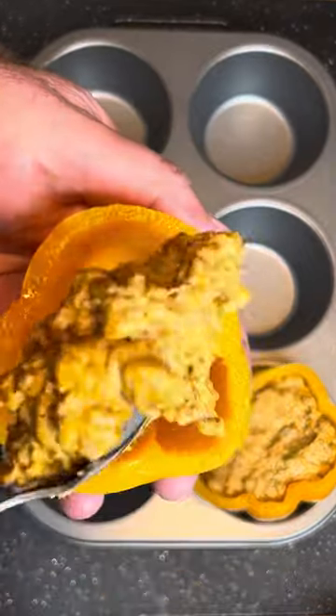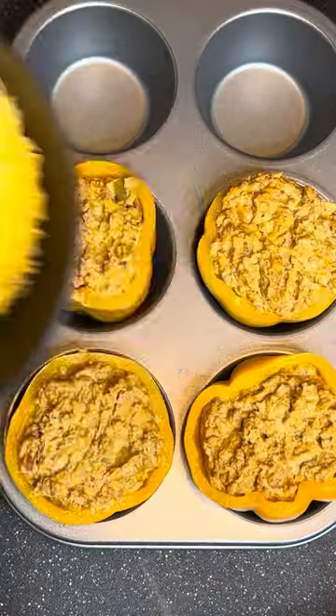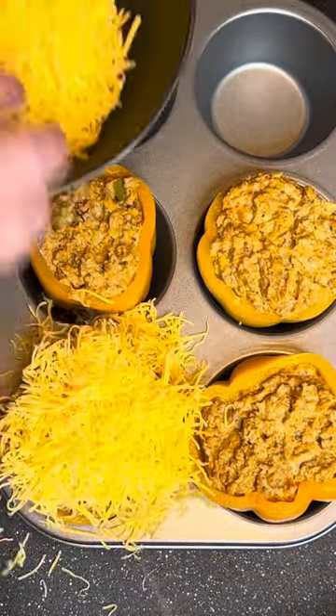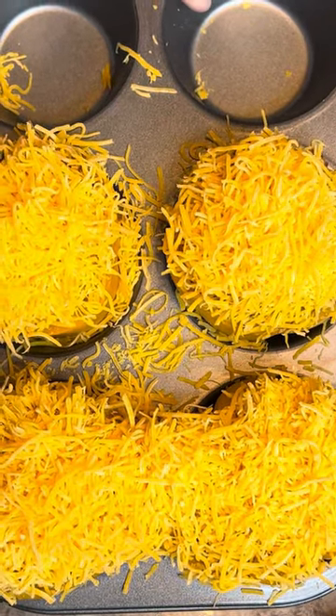Take your bell peppers you softened up and start putting your filling in them. When you get your peppers filled, come back and add a little bit of cheese on top. Now into the oven at 350 for about 20 minutes.